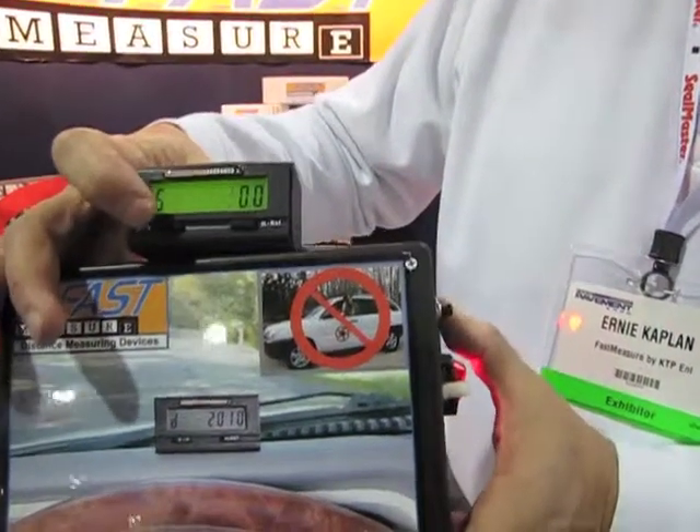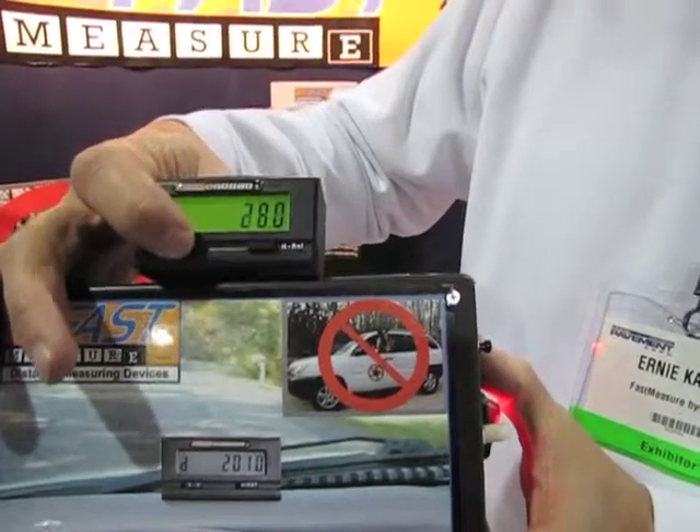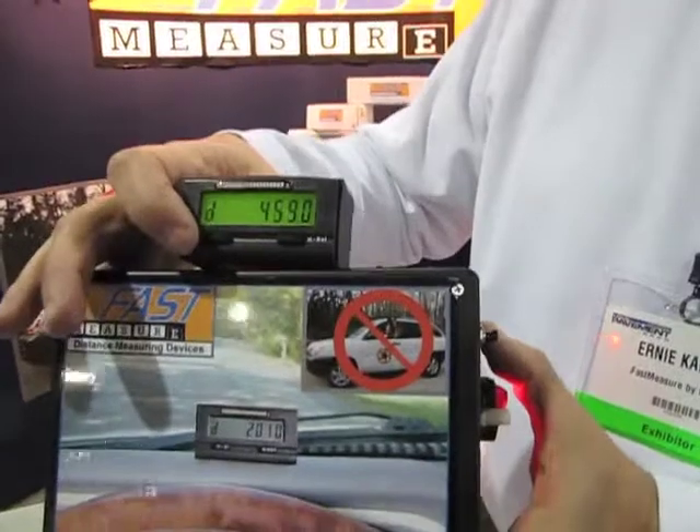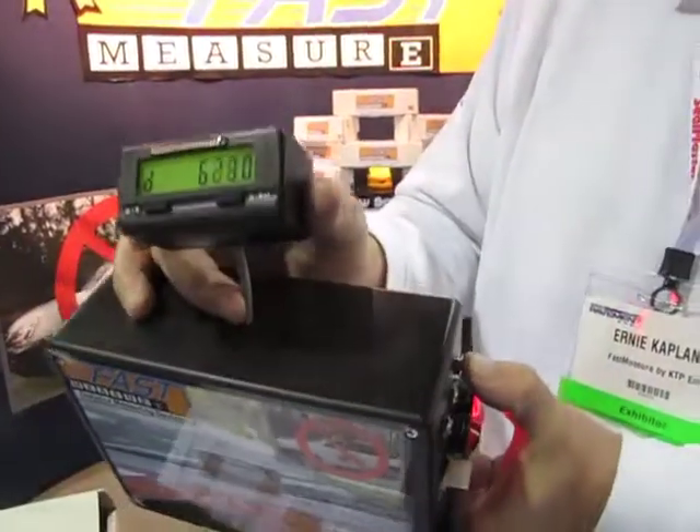S for speed, and go back to D for distance. Very simple. Not complicated. Small in size. This mounts on the dashboard.